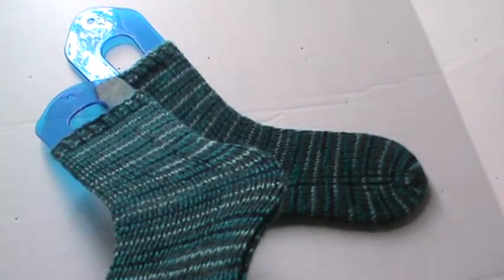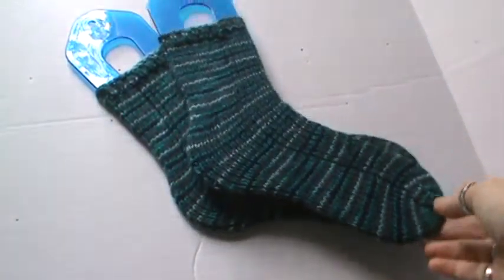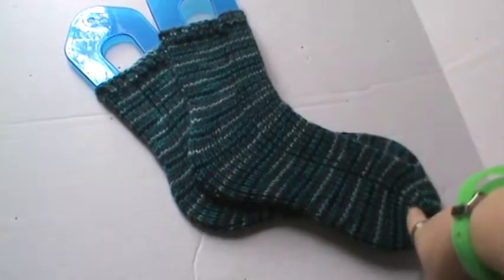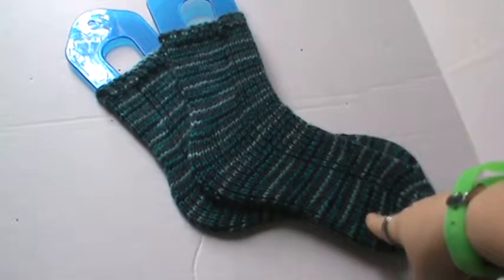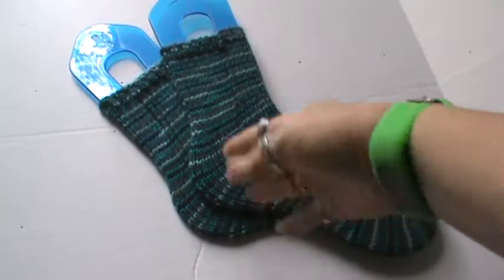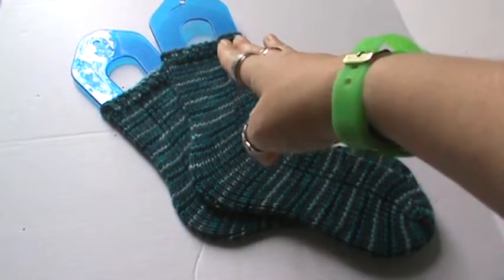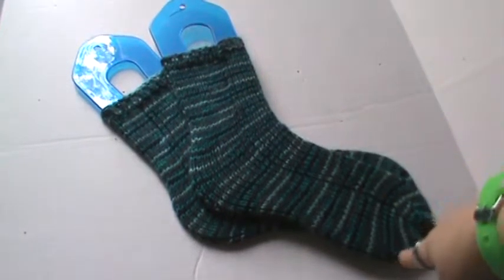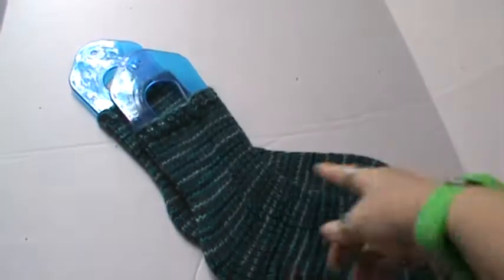These are actually tube socks. I did not put a heel in, as you can see, because I wanted them to be slipper socks and I wanted kind of a universal size. This way they'll fit an adult medium to large — so no matter how long your foot is, it should fit. It may come up shorter on your leg for a male or a taller woman, but for about a size 8 foot you'll see how it goes up the leg.